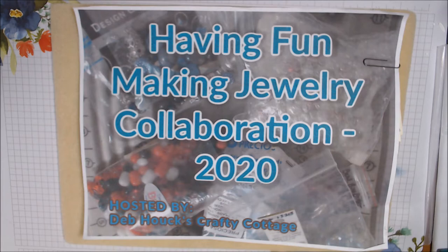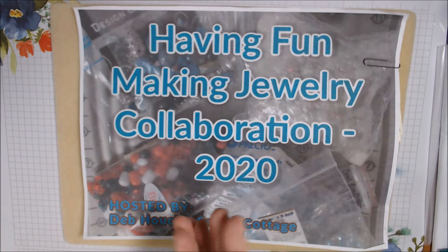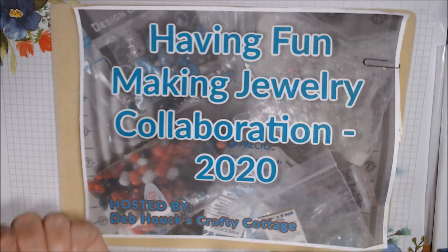Hello everyone, happy Saturday! Welcome to the Having Fun Making Jewelry Collaboration 2020. There's just a handful of us this month, and our theme was ocean or beach themed.